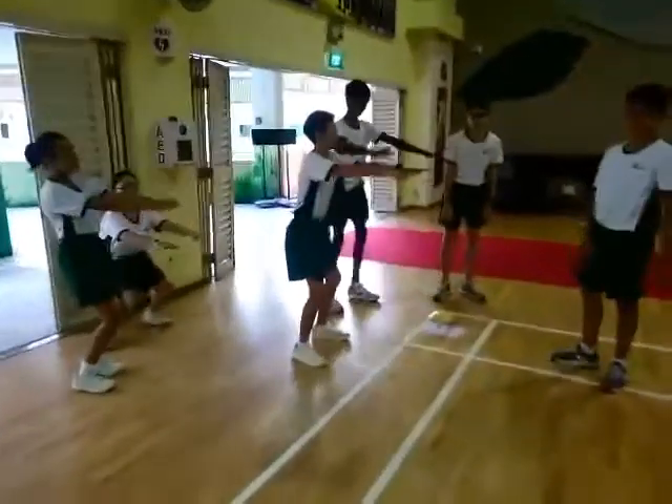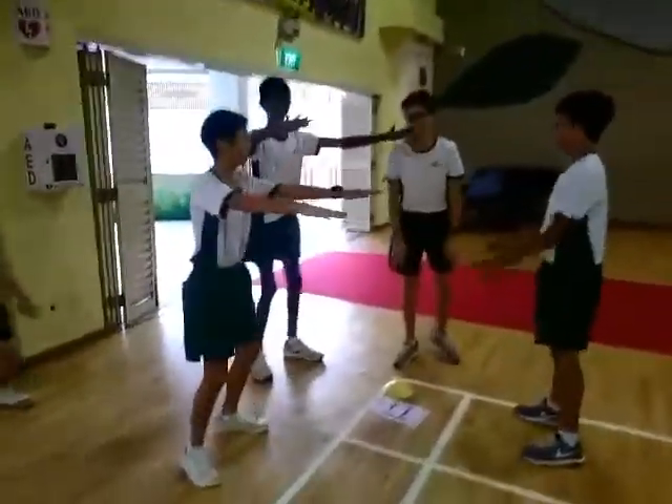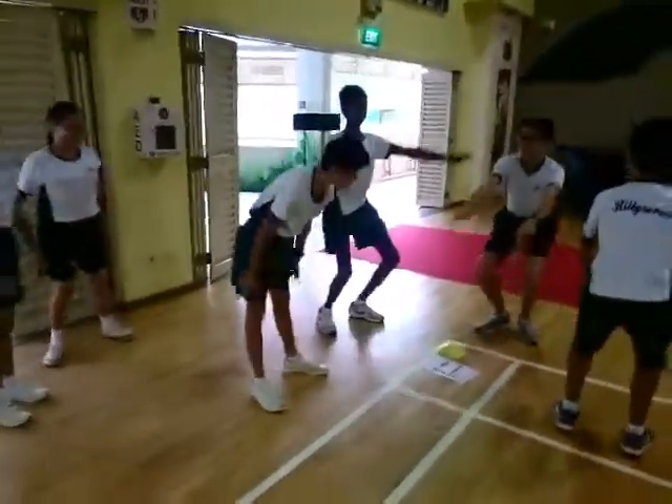Half squats — you know how to do half squats. Just do it slower with control, not too fast, Harish.